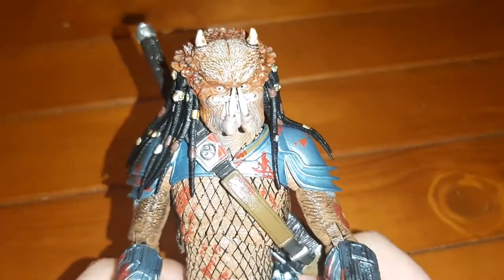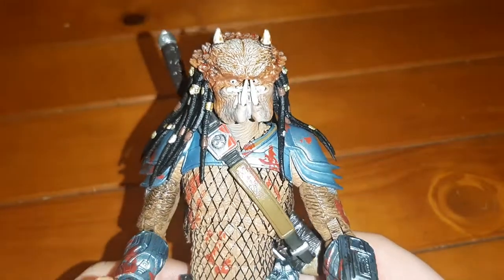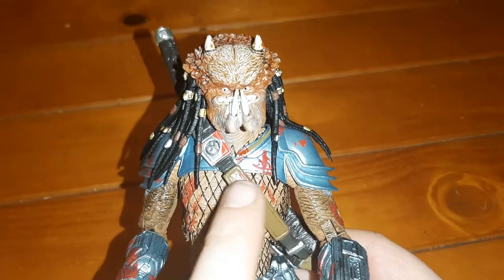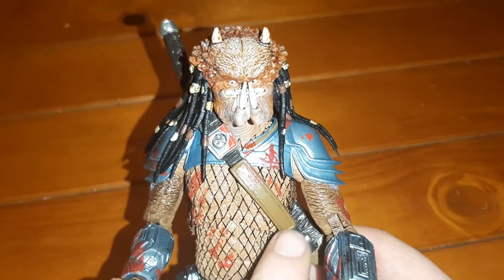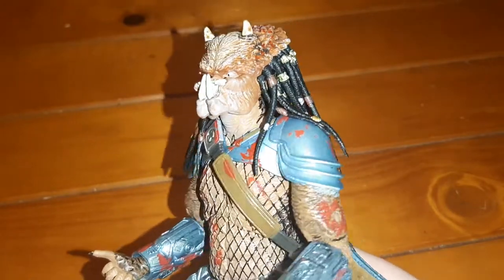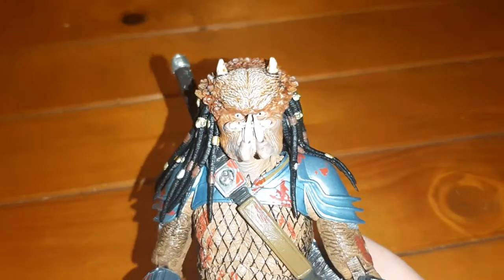One drawback is all these blood splotches — it looks like a toddler went apeshit with a paintbrush. But by and large it doesn't ruin the figure; it just takes away from it slightly.